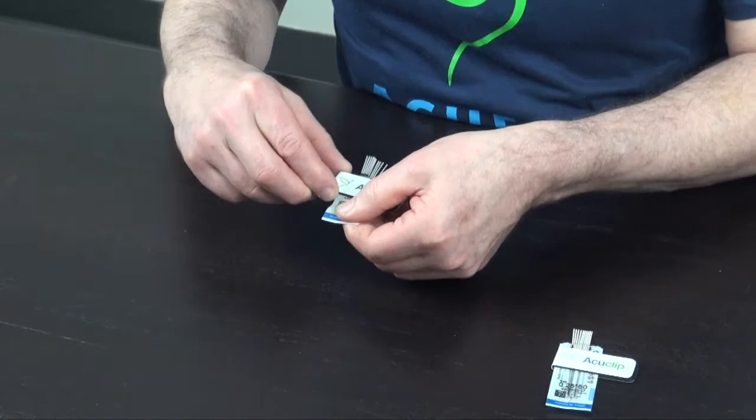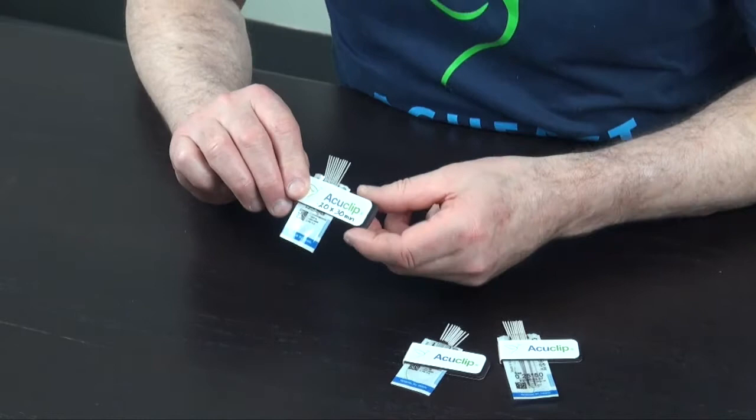But with the shorter needles, the clip will cover the size information. So we suggest that you have a clip for each size of needle that you're using, and for the shorter needles, just write the dimensions of the needle on the clip.